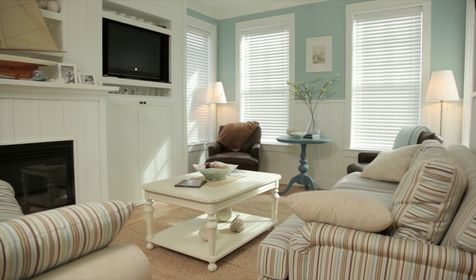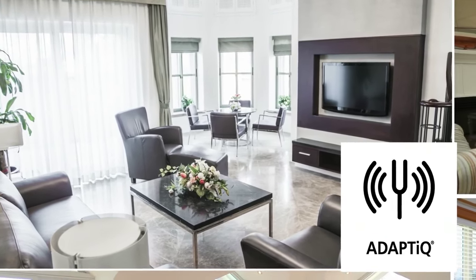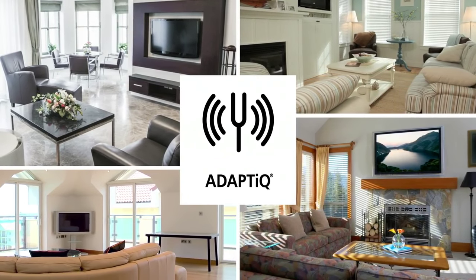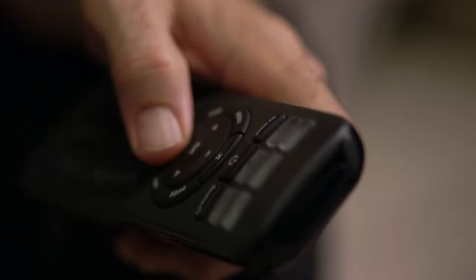Because every room affects sound its own unique way, the console includes technology that evaluates your room and everything in it and makes adjustments so your system always sounds the best it can. A universal remote gives you one-button access to your TV, cable box, and more, plus six SoundTouch presets for your favorite music.